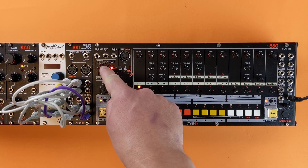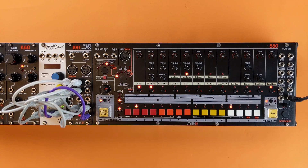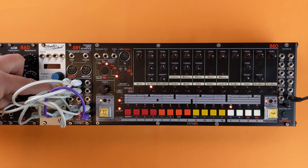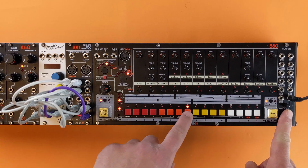Leaving manual mode will deactivate the trigger input interface. Starting the sequencer will also deactivate the trigger input interface. To turn off the T2, press shift and step 8.